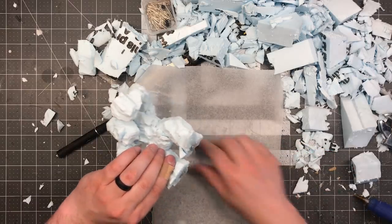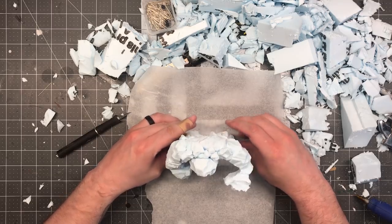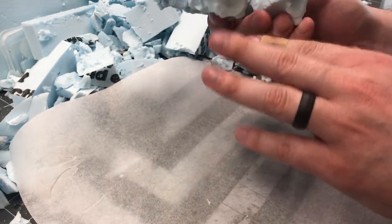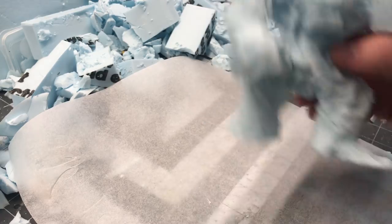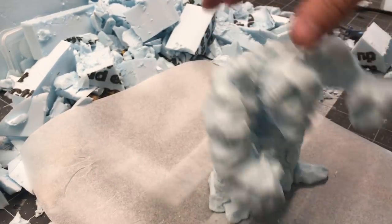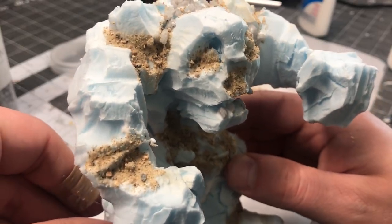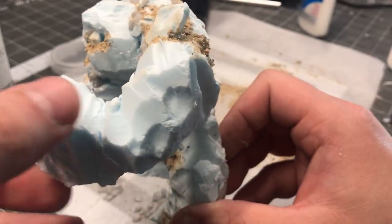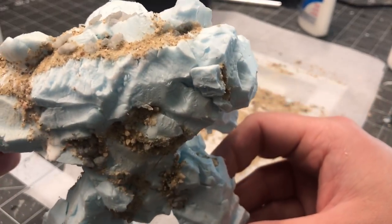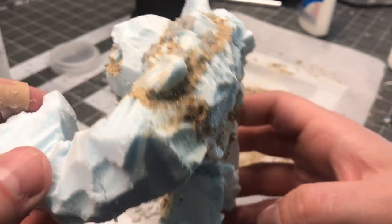I also completely covered the bottom of the feet and placed that down on some baking paper to flatten it out. Much like in my How to Stop Foam Dungeon Tiles from Sliding Around video, this would add some traction to the bottom of this piece and ensure it stood on a flat surface. Using some PVA glue, some generic construction sand, as well as some decorative rocks, I covered all of the seams and gaps on the piece. This would both hide the seams but also give some more interest by having smaller aggregates so it didn't just look like it was all giant boulders.